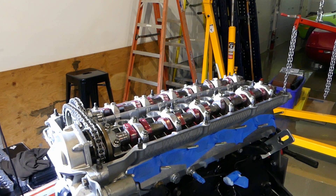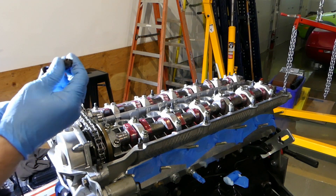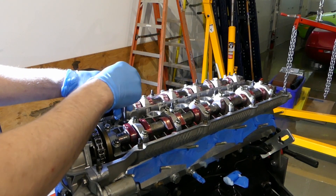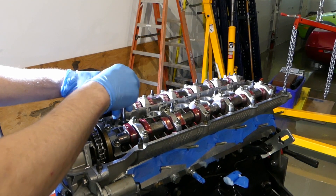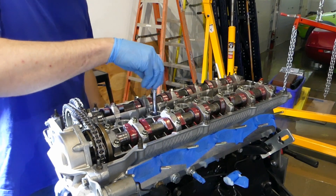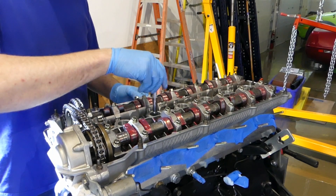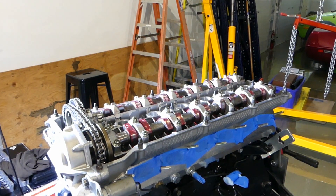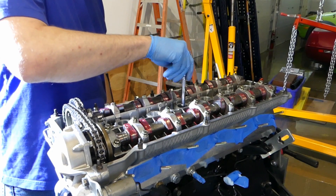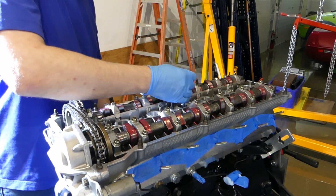So I removed the spark plugs, and after that it was a lot easier. Now I'm putting the spark plugs back in, which is made very easy with one of these rubber sockets. I like to hand tighten them so I don't cross thread. Despite everything I've replaced on this engine, I'm actually reusing the spark plugs since they only had about 30,000 miles on them. I have data from several spark plug replacements that the Platinums are easily good for 75,000 miles, and officially they're rated for 100,000 miles.